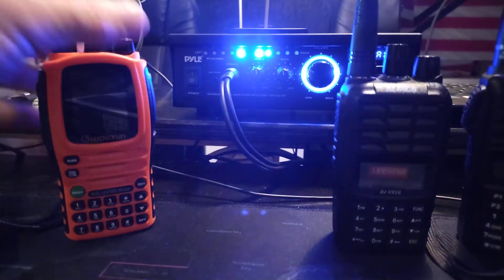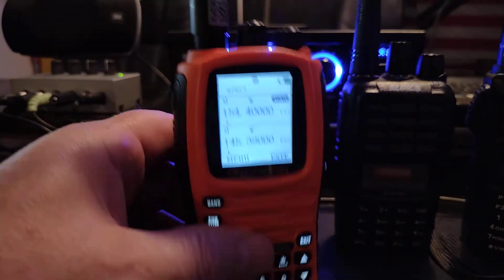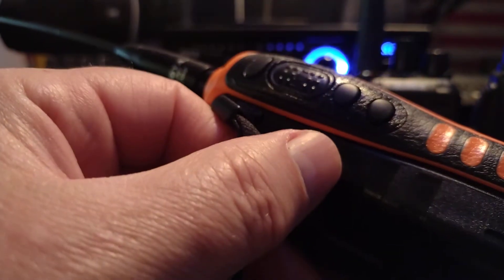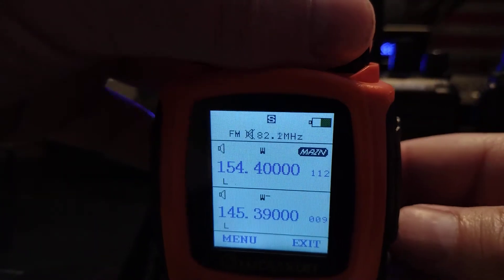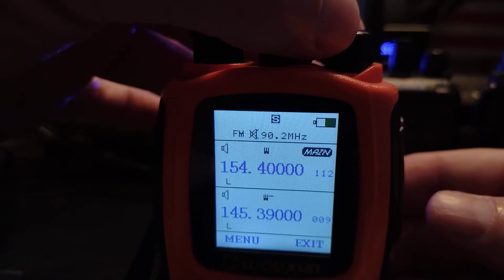So now let's go to this one — the KG-UV90 Mate. And there is a side button. They've got all these buttons on the side. The second one up here from the bottom — you just press that real quick. And you can see at the very top center it's scrolling through; it started up to FM radio.